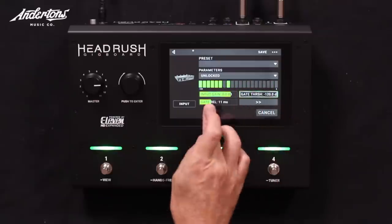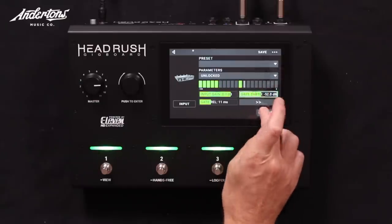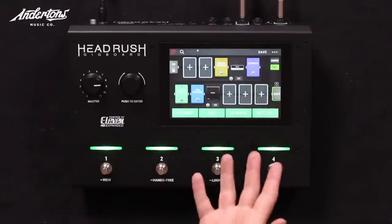Even if I get rid of the noise gate, it's not noisy — there's not a lot of unnecessary background noise. You've got a noise gate in there. On the output section you can just control the overall output volume.